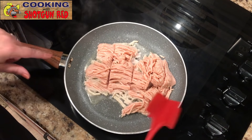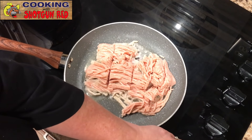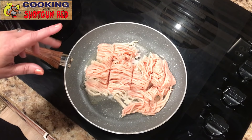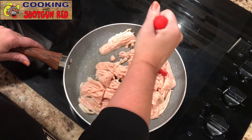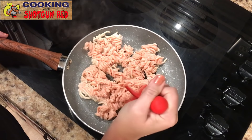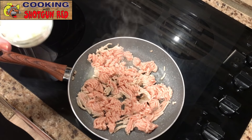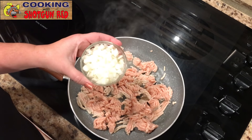So we got our skillet on medium high heat and we've got one pound of ground turkey and we're just going to chop this up. By the way, we have the link to get one of these choppers at the bottom of this video — a lot of people have ordered one and they really like it. And then one cup of sweet onions, diced. We're just going to sprinkle that in here.